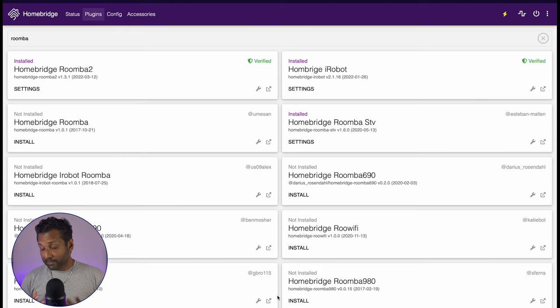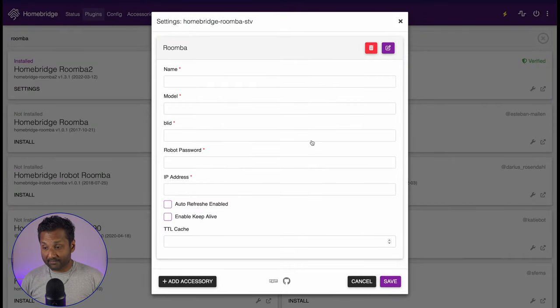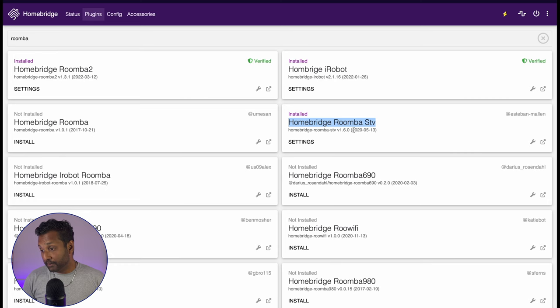Let's talk about the plugins you can use for Roomba. If you're using the plugin called HomeBridge Roomba STV, I recommend uninstalling it right now because you don't have much functionality. If you look at the settings, all you have is the BLID, password, and IP address. You don't get any rich notifications, and you don't get much functionality when you turn off the Roomba, making the whole usage very limited. The plugin was also last updated in 2020, so please uninstall it.